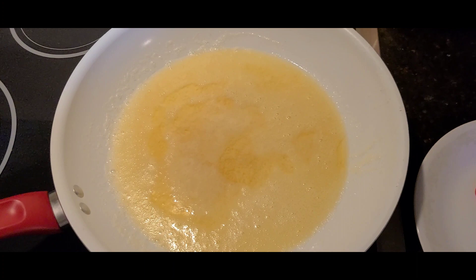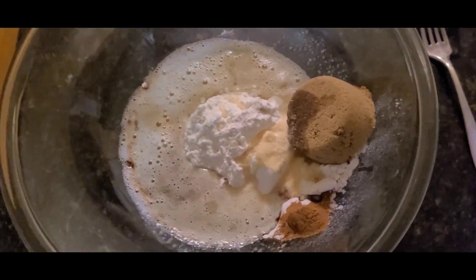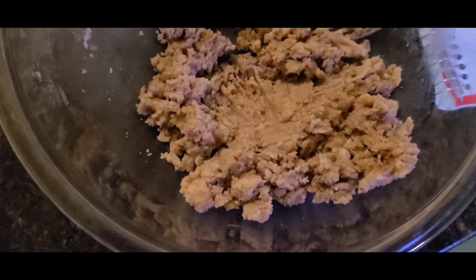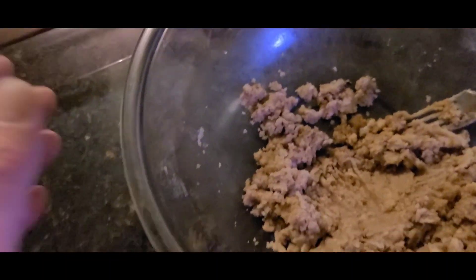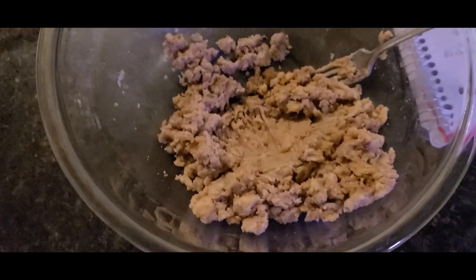Now I'll pour it into the powder — pour the hot butter in there. Fixing to make my apple crumble. I'm going to let it cool off a little bit, mix it with my hands, then cover it with saran wrap and put it in the refrigerator for a few minutes. Let it get hard.